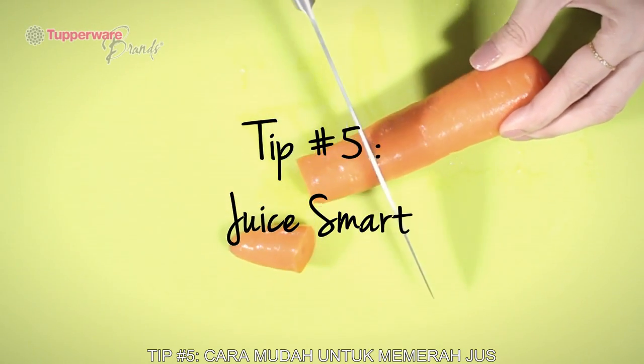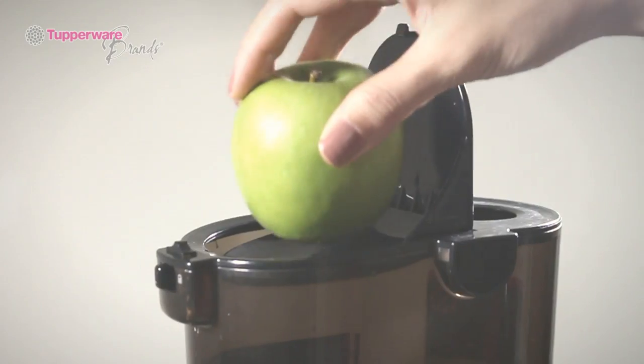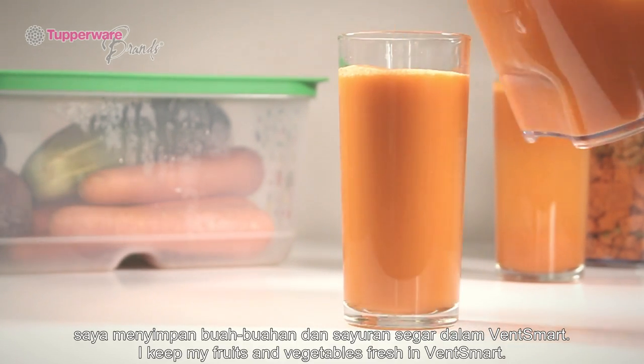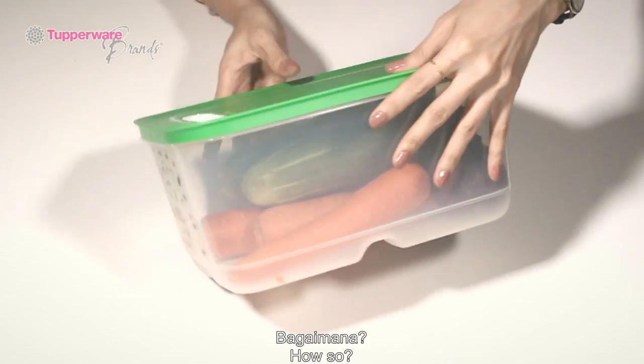Juice Smart: I love drinking fresh cold-pressed juice and I make it a few times a week. To lessen trips to the supermarket, I keep my fruits and vegetables fresh in the Vent Smart. They're designed to keep fresh produce much longer — usually 2 to 3 weeks.